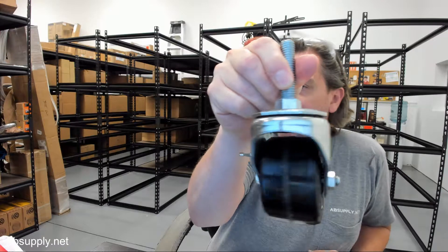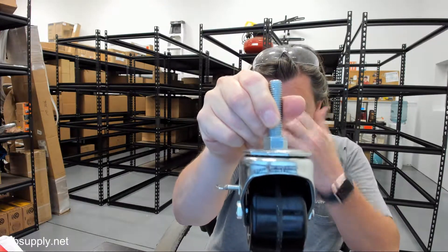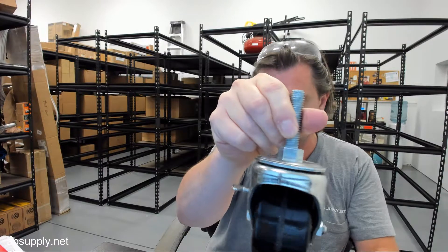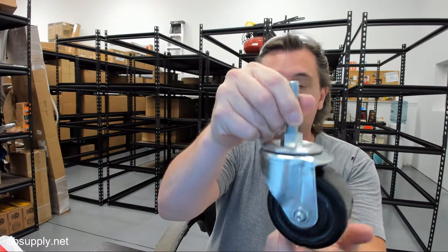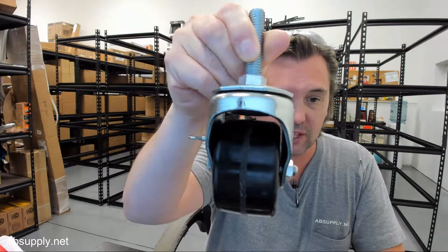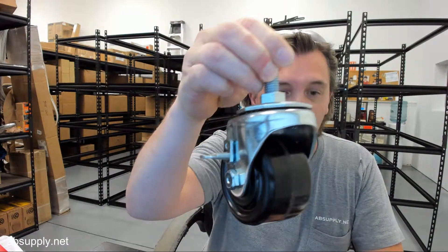Their name is synonymous with casters of every possible design combination, with the ability to make material from drawings as well. If you have any questions on the ER Wagner — this is their part number 1F59003438T08118 medium duty low profile caster — or any other ER Wagner product, please feel free to reach out to us. Thank you.